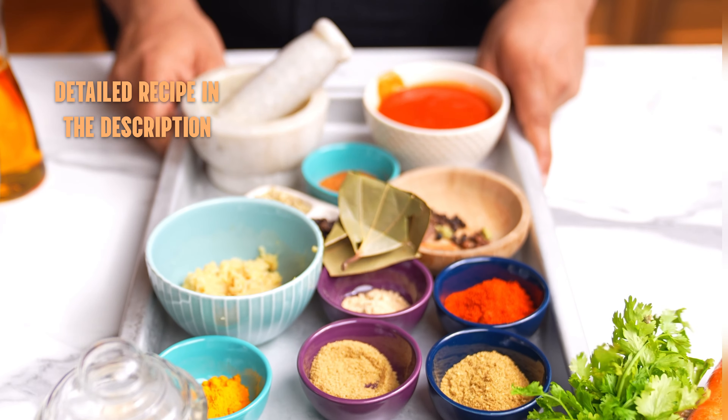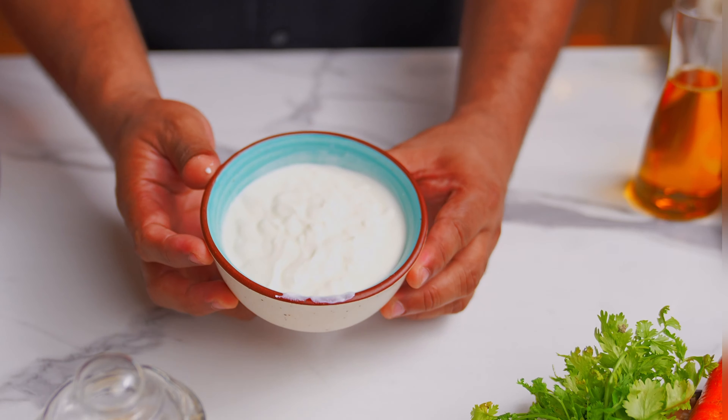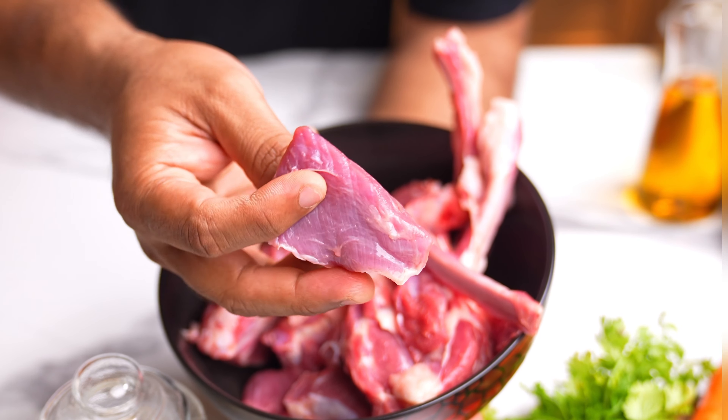The ingredients are really simple. I have shared a complete detailed recipe in the description for you all to try. Remember, get good quality mutton. Mutton with the bone is preferable.